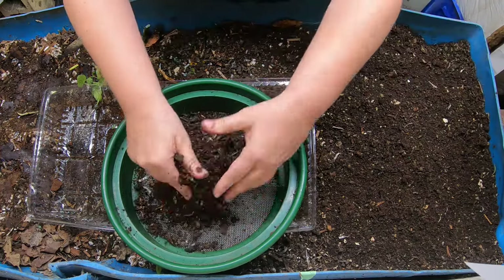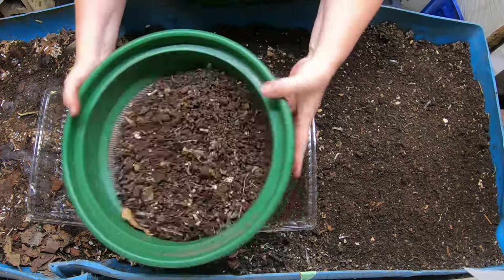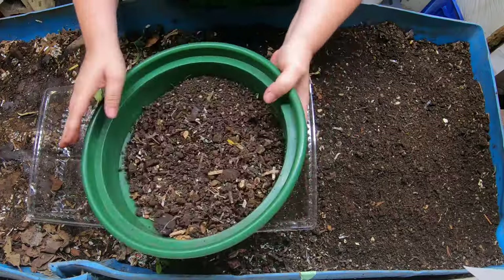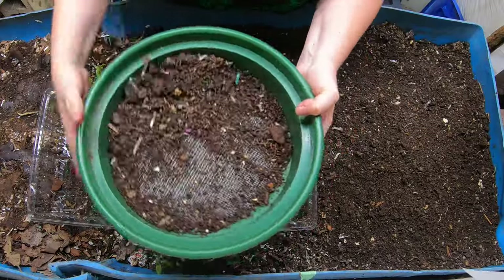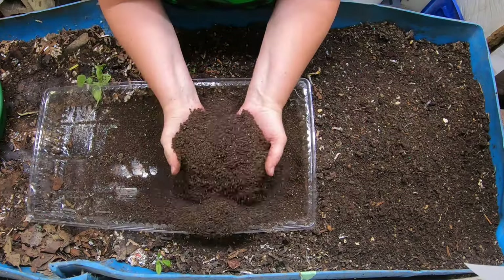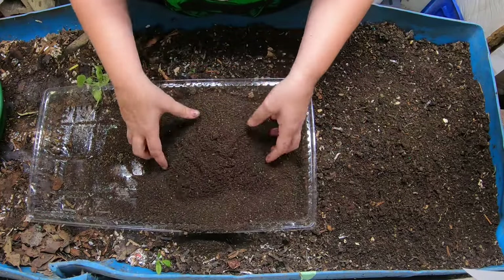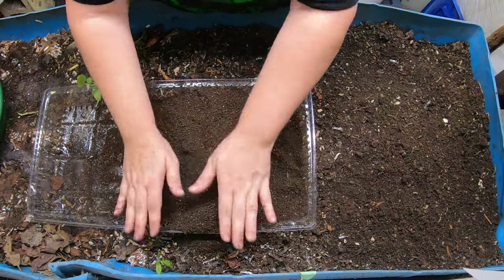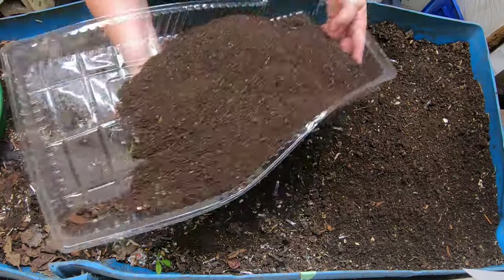I think I'm going to do about one more scoop off the top here just to get the really dry stuff. Got some really nice castings here. You can see all the eggshell that hasn't dissolved yet but has been processed by the worms. So these are some really nice castings for potting up my tomato plants.